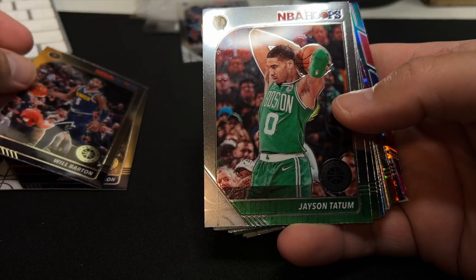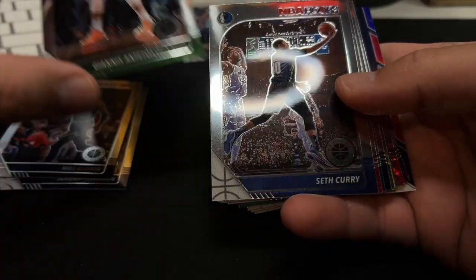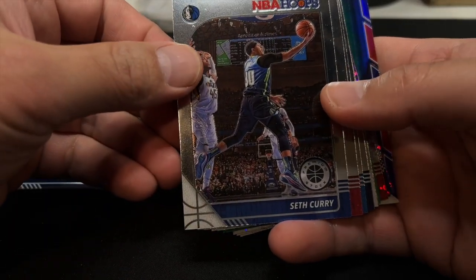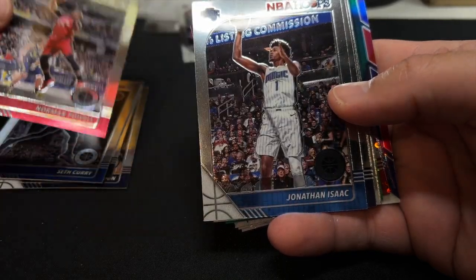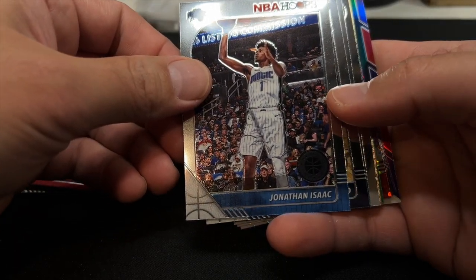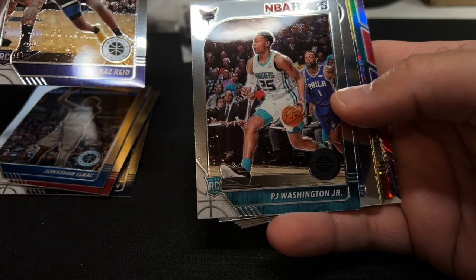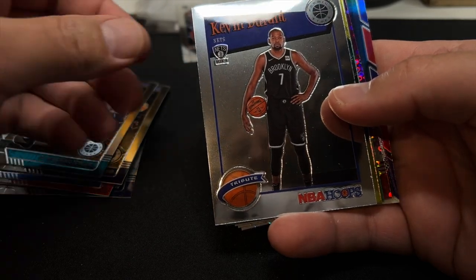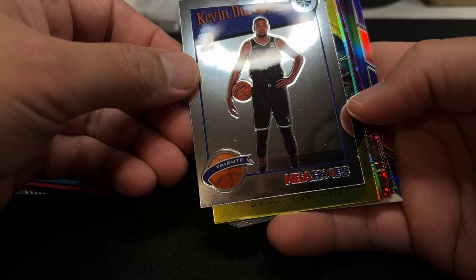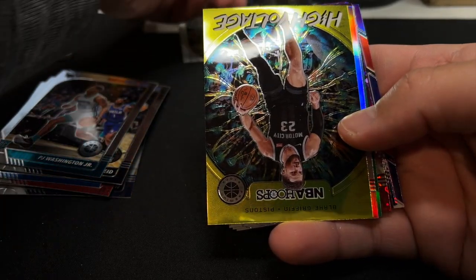Will Barton. Jason Tatum — very nice. And Giannis — very nice. Got some MVP candidates coming out of the box here. Seth Curry, Norman Powell, Jonathan Isaac. First rookie is Nas Reed. Second rookie is PJ Washington Jr. Our first insert is KD — here's that gold-looking card. I don't know if that's just a card that happens to be gold-colored, but it's an insert.